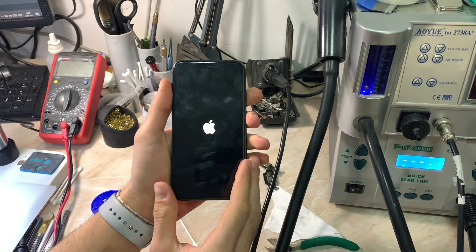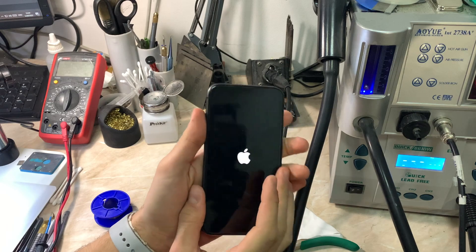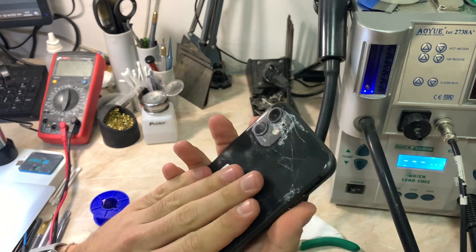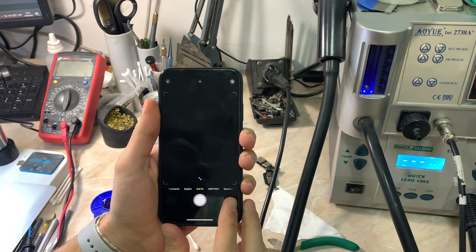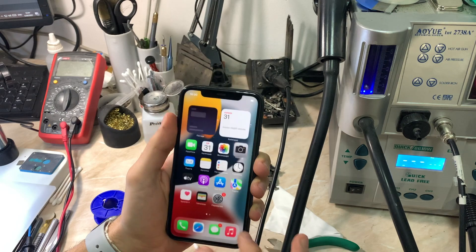Hello everyone and welcome back to another repair video on the channel. My name is Antoine and today we have an iPhone 11 that came in with a problem with the cameras. Let me show you the smashed glass near the rear cameras — you can immediately see that the cameras stopped working after this impact damage, which the customer also mentioned.